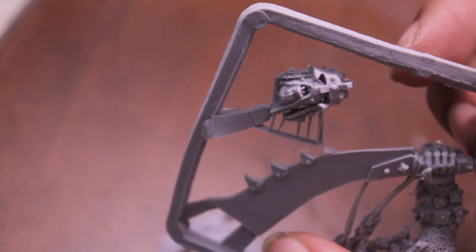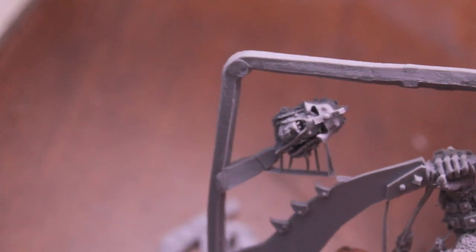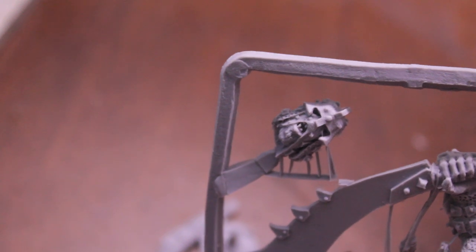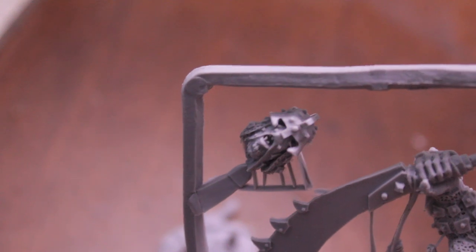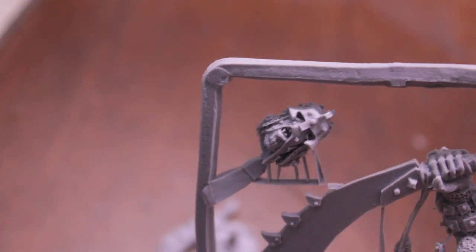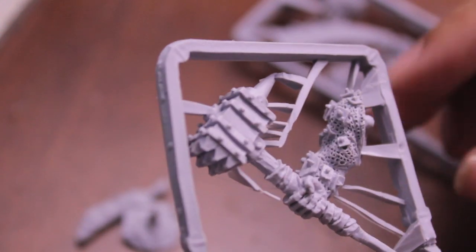I've got an extra head that I can stick somewhere else. Maybe I can convert a butcher out of another ogre bull body and use that as the butcher's head, because he looks kind of messed up — kind of Hills Have Eyes or Texas Chainsaw Massacre. And on the other little piece of sprue I've got a hand weapon arm. That's all I've got.